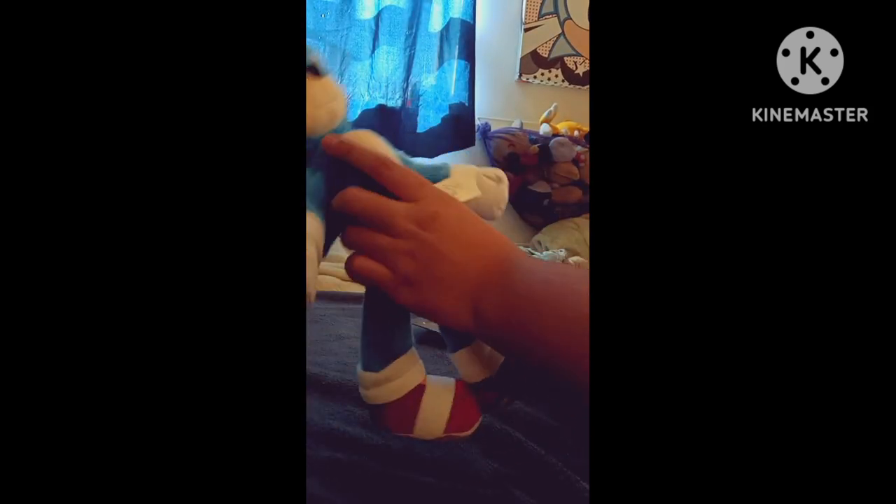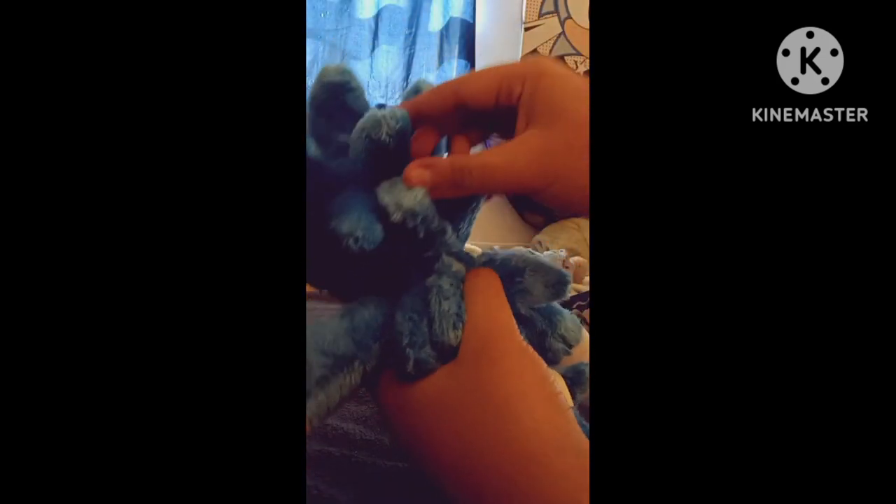Here we have Sonic, and I'm going to be freeing him. His feet should be easy — I just have to release them from here and use my trusty scissors. Oh my god, look at this thing. This is amazing.